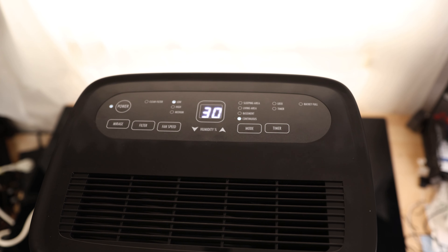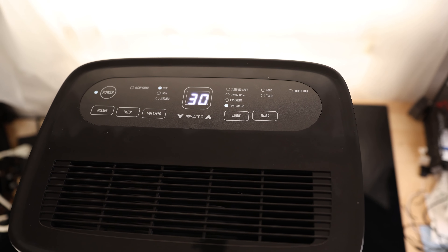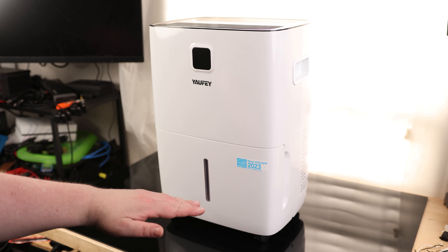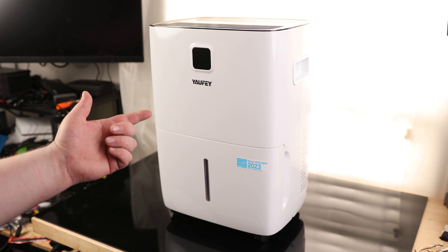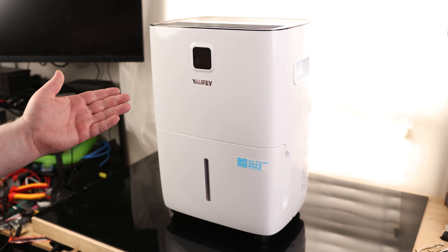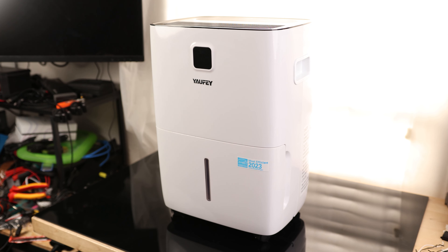That is extremely effective and a very nice dehumidifier. Just in case you want proof, we are at almost 29% humidity — that is insane. When you get a certain amount of water out of the air, it gets harder to pull even more, since air can only contain so much. The fact that this was able to do it, and more importantly, do it so quickly, is genuinely surprising. Most dehumidifiers can't come close to that, and this thing could easily compete with a dehumidifier that costs way more. I am super happy with that.